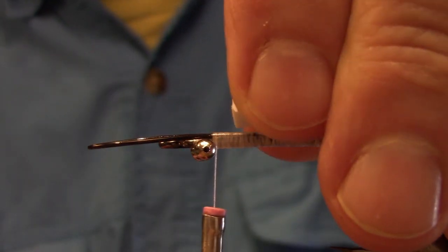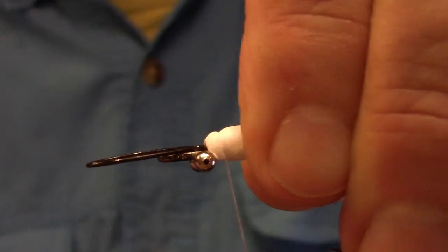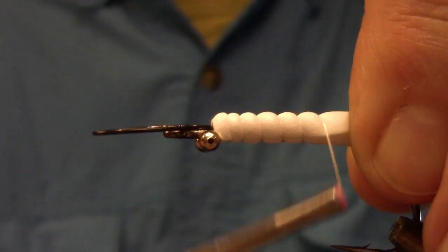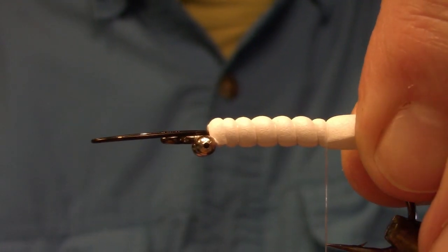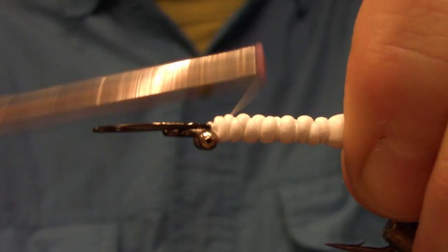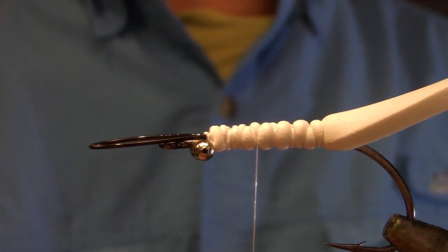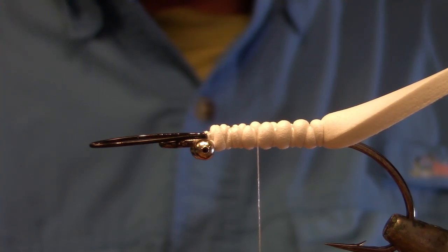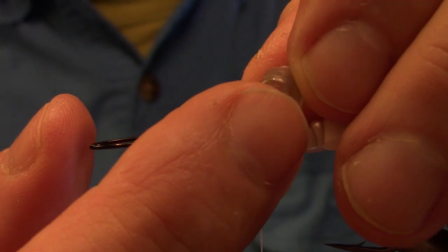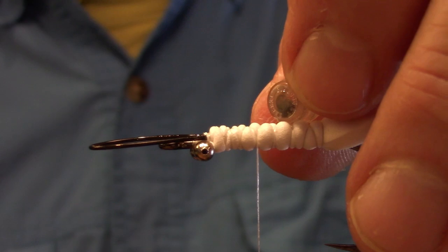Place the piece of foam right up against the bead chain, catch it in with a few turns of thread, and with open turns wind back towards the hook point, stopping at the hook point, then wind back. Return your thread to the middle of the hook shank. Our next step is to add the rattle — this is where the fly gets all its noise from. This is a Venom barrel tube rattle.